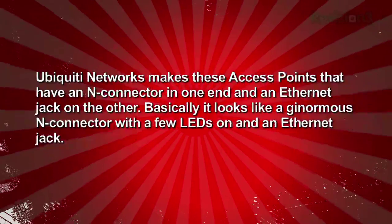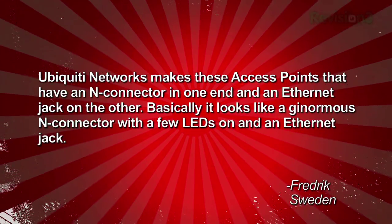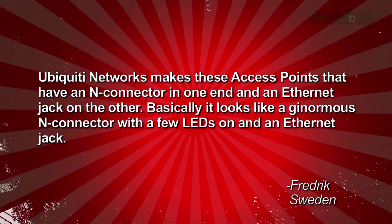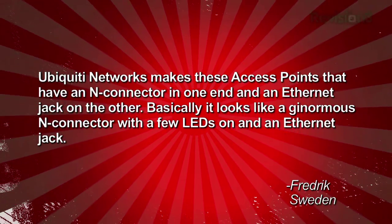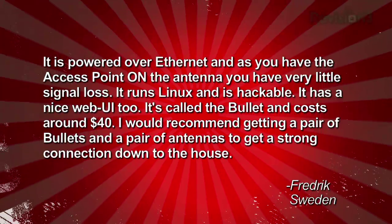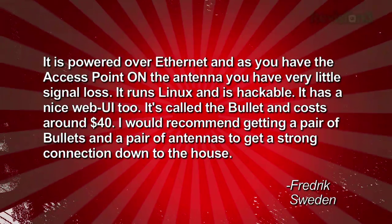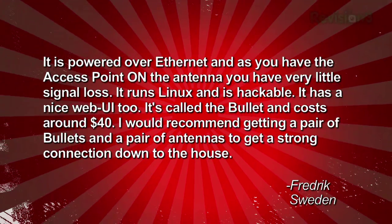One of our Swedish viewers, Friedrich, also recommended Ubiquiti Networks, but with a different product in mind. He says Ubiquiti makes these access points that have an N-connector on one end and an Ethernet jack on the other. It looks like a ginormous N-connector with a few LEDs and an Ethernet jack. It's powered over Ethernet, and because you have the access point on the antenna, you have very little signal loss. It runs Linux and is hackable, with a nice web-based user interface.